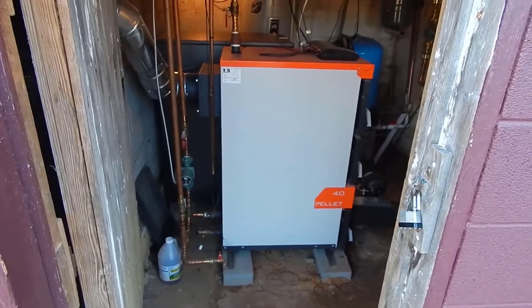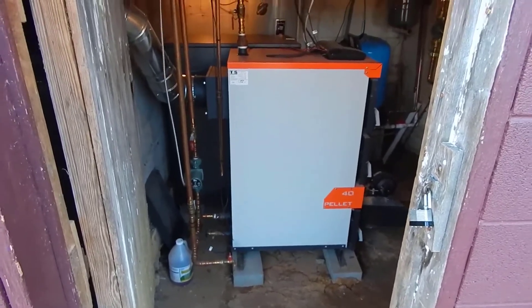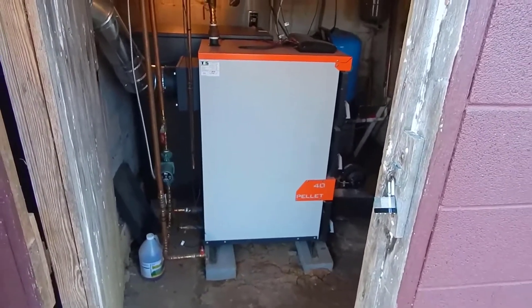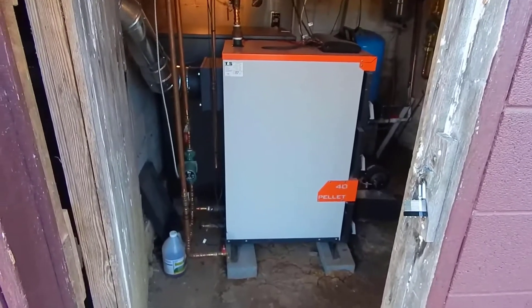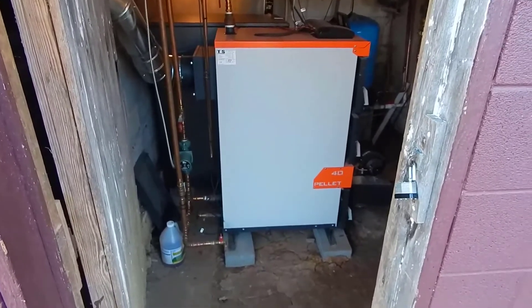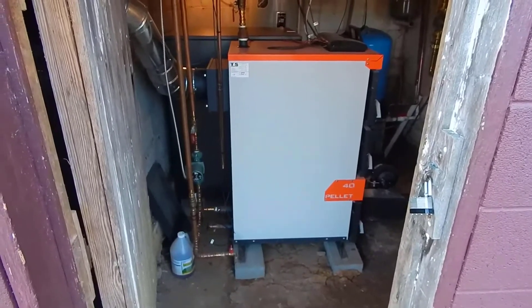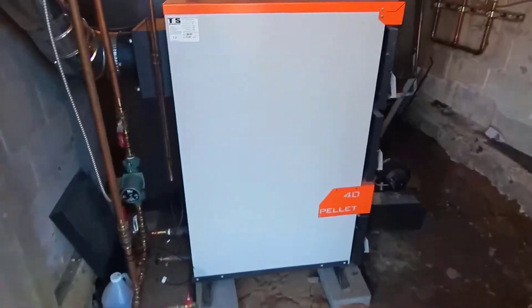Good afternoon. It's March of 2020 and I want to make a video describing my pellet boiler, starting with a general overview. First, it's called a Pellet Duo 40 — that's the model. It was purchased from a company called MB Tech up in Pennsylvania. It's a general hot water boiler and a multi-fuel boiler, but it's designed to burn primarily wood pellets.